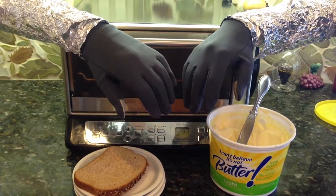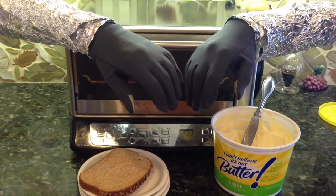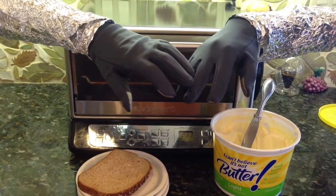Imagine a toaster that can do both butter and toast. Well, you can stop dreaming because it's here and ready to revolutionize the toasting experience. And you can have it for $19.99.